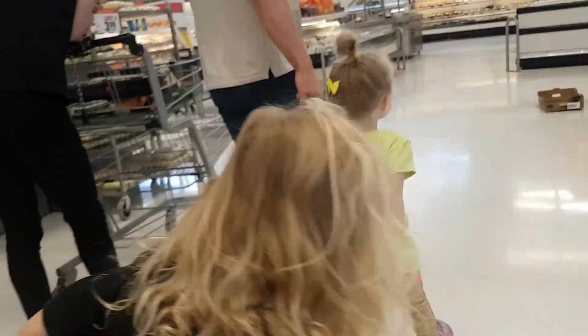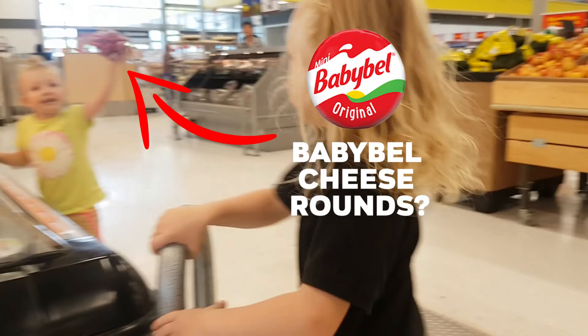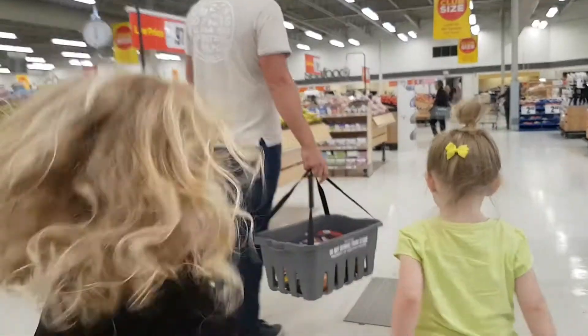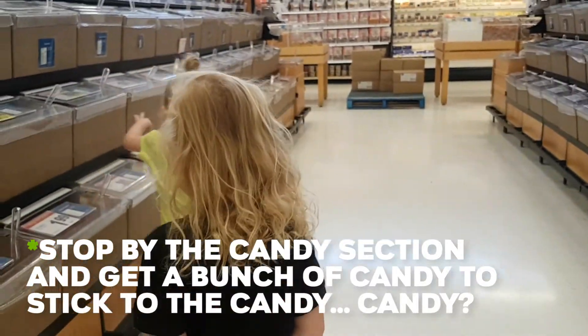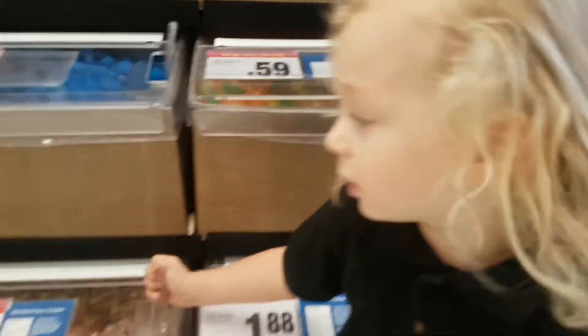What else goes on candy apples? Maybe these. Hey! People are going to put candy on candy apples. I put like these on mine. I put the wheels on mine.